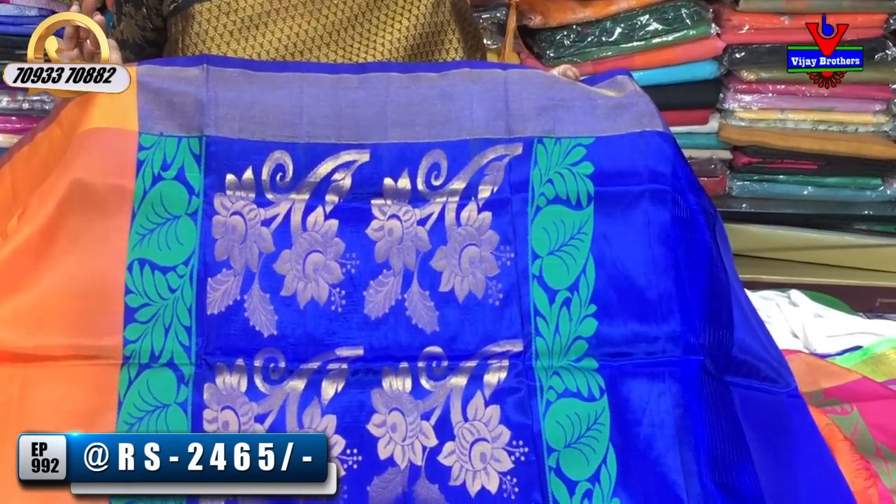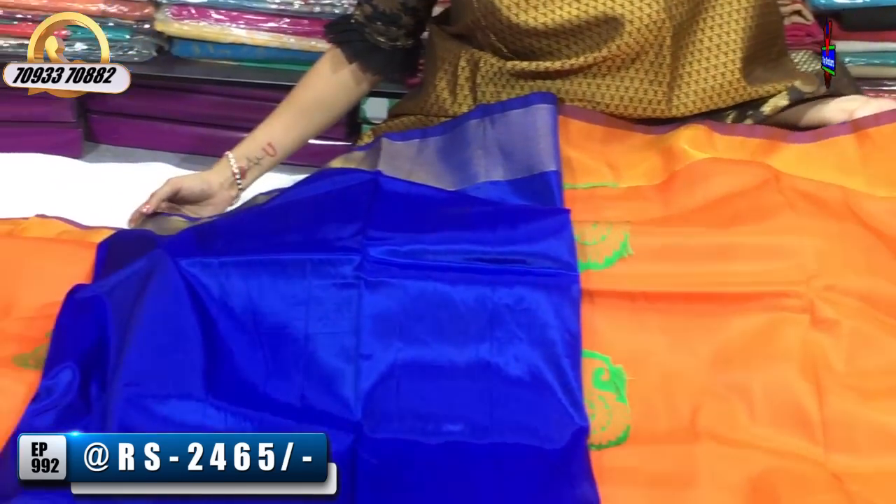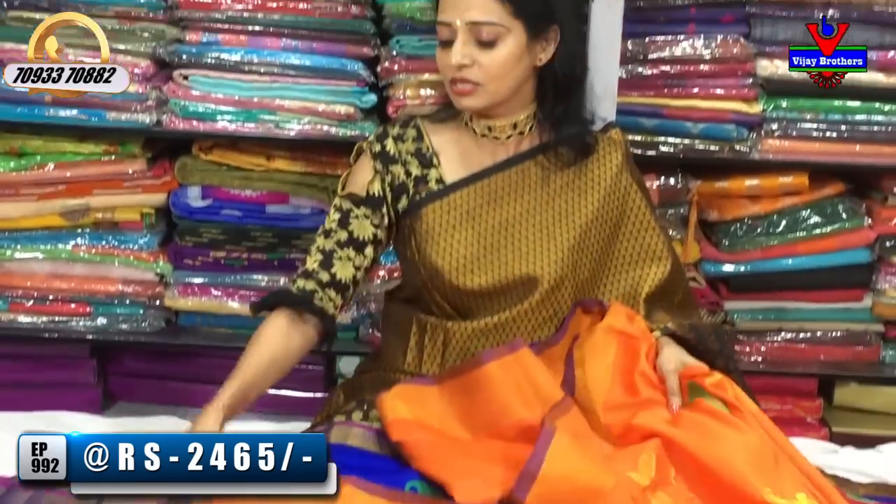We also have a green color. We have a leaf design. We have a blue color plain blouse. Two sides have a gold color tissue. There are many varieties.